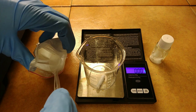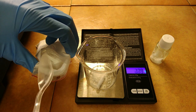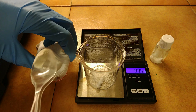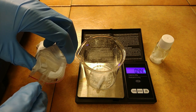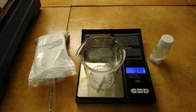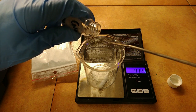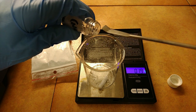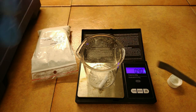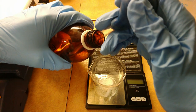To start, prepare a beaker with a stir bar and heat. Add 0.45 g of titanium dioxide, then add 0.45 g of ammonium sulfate. Finally, add 12 ml of concentrated sulfuric acid.